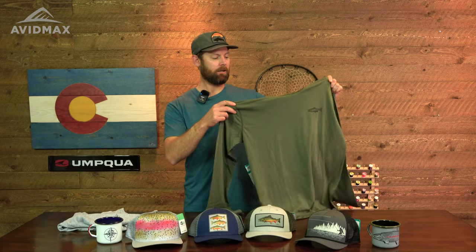I'm Garrison Doctor with Rep Your Water Apparel. Today I'm down at the AvidMax headquarters in Denver, and I wanted to show you guys a little bit of our brand that they have in stock here. All kinds of awesome hats, true enamel camp mugs you can throw right on a campfire, t-shirts with lightweight soft unique graphics, and even some great performance wear like our merino blend sun hoodies.